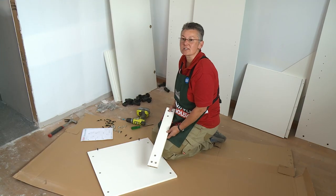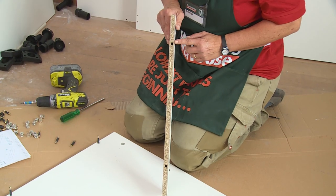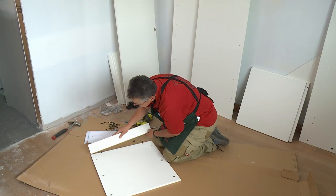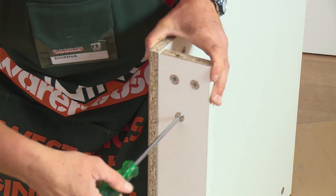The next thing to do now is to attach the rail to the top panel. All the pieces have been pre-drilled and correspond with the locating pins. Once that's in place we just twist the cam lock to lock it in.